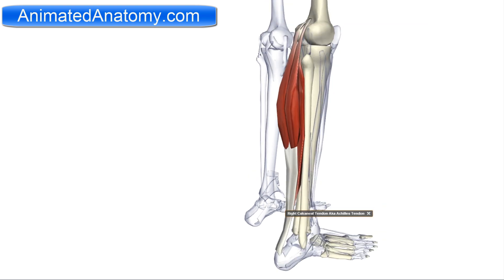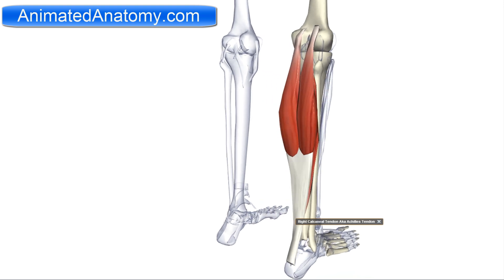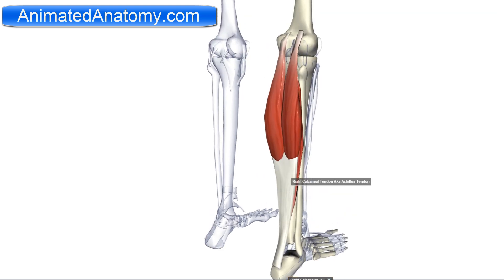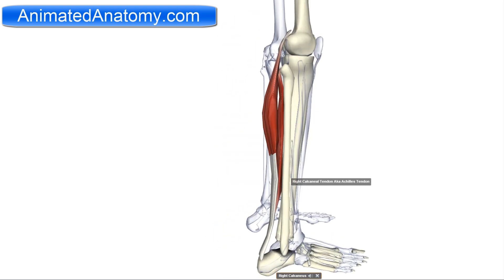The gastrocnemius muscle has its origin on the femur and it inserts on the calcaneus bone through the calcaneus tendon. It is innervated by the tibial nerve and it serves for plantar flexion and also the flexion of the knee.